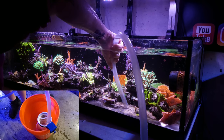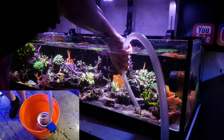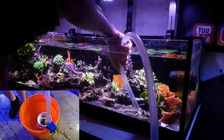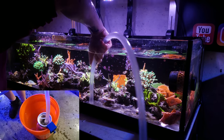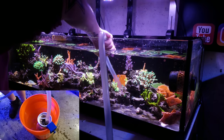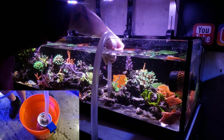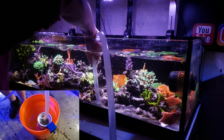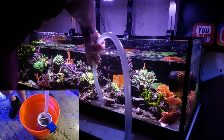This particular tube pulls out a lot of water quickly, so I don't have much time before I fill up this five gallon bucket. Let's get in here and remove what I can. Unfortunately I'm sucking up some coral and clean-up crew as well — I'll have to fish through that afterward and get them out.